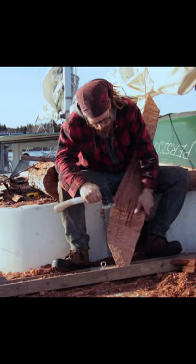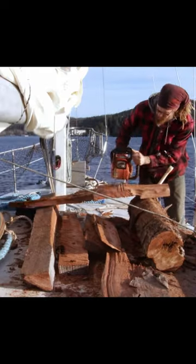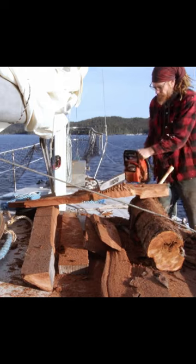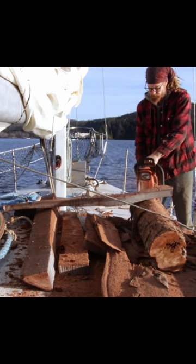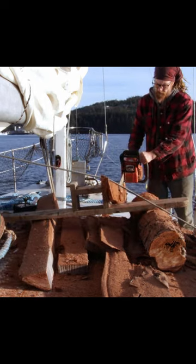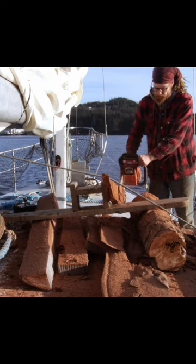I'm working on carving out the rudder from a wind vane self-steering system. I rough cut it with the chainsaw to get the rough shape, and now I'm using the hatchet to get it down a little bit closer, then I'll be able to do the fine work. And hopefully it works!